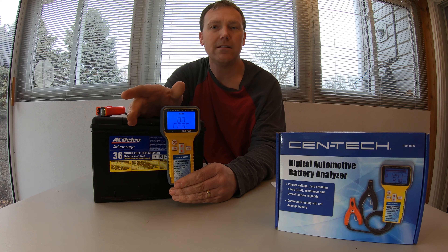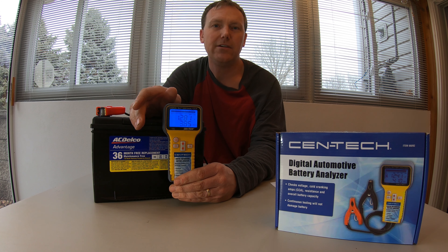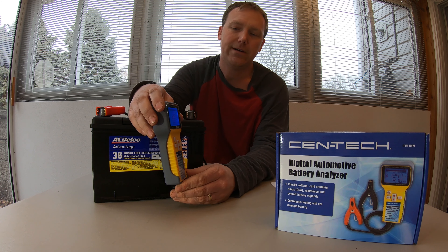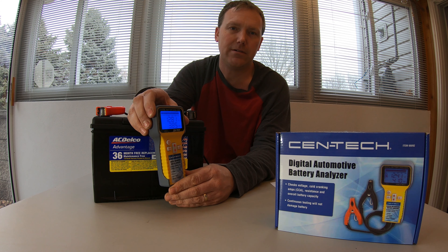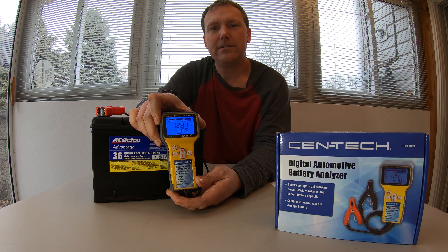Now what it's going to do is run the test and beep. It will continuously beep until you hit the OK button. So once it starts beeping, don't wait for it to say anything else — just hit OK. That will give you the results of your battery.